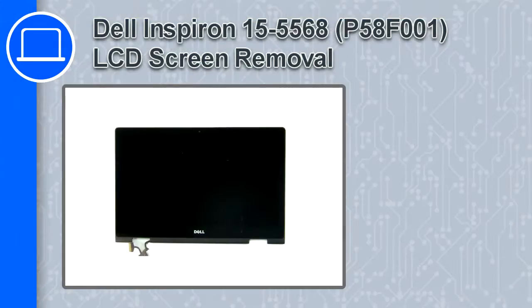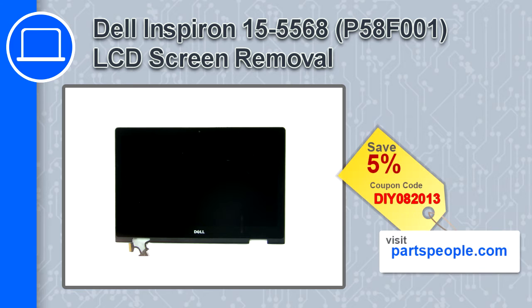What's up, this is Ricardo and in this video I'll show you how to remove the LCD screen from a Dell Inspiron 15 version 5568. If you're looking for parts for this laptop, go to our website and use this coupon for a 5% off discount.